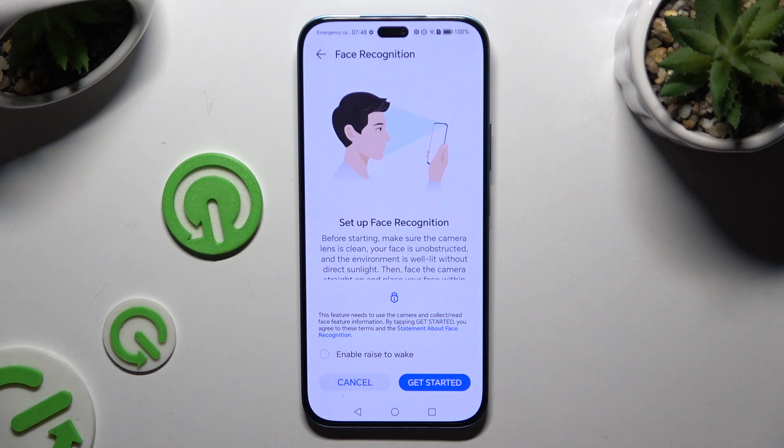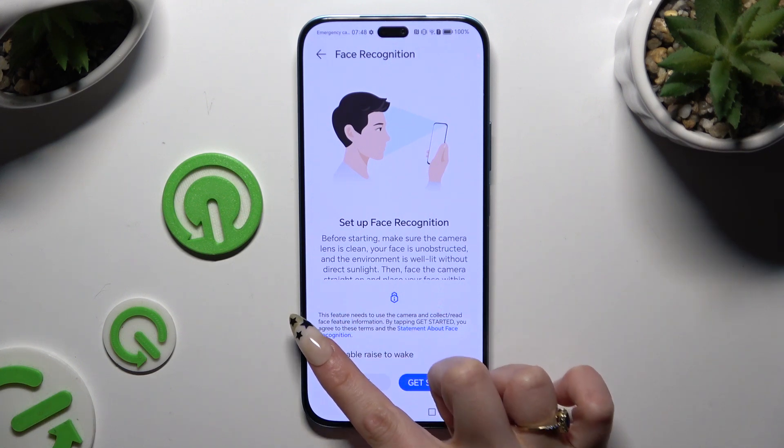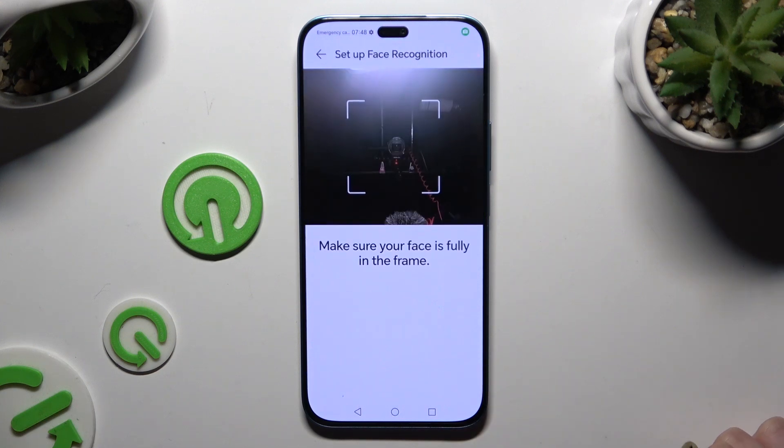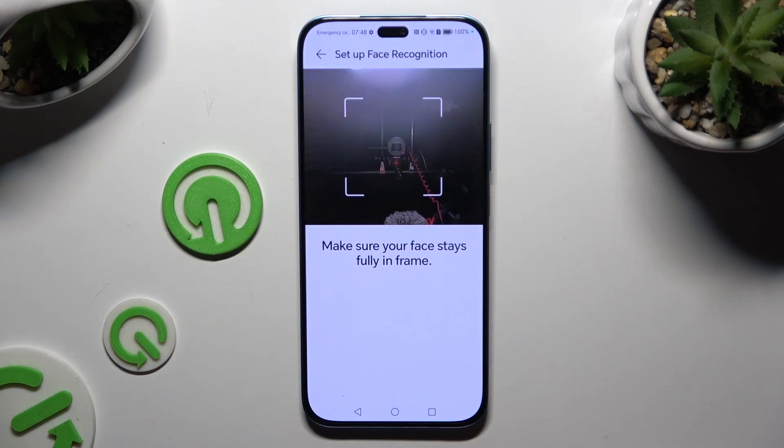Following that, you can disable or enable the Rise to Wake feature over here. Tap on Get Started, keep your face in frame, and follow all of the instructions on your screen.